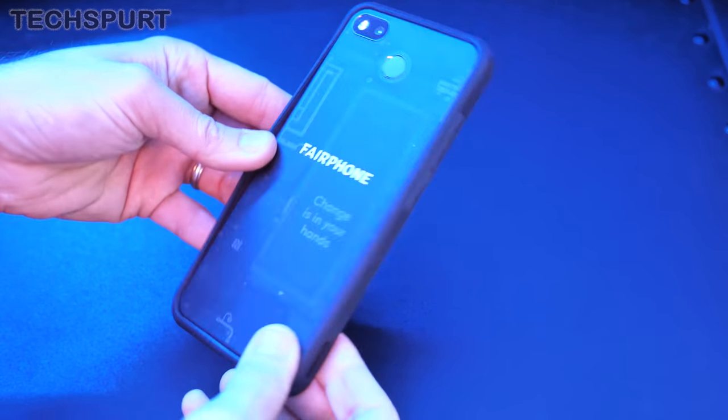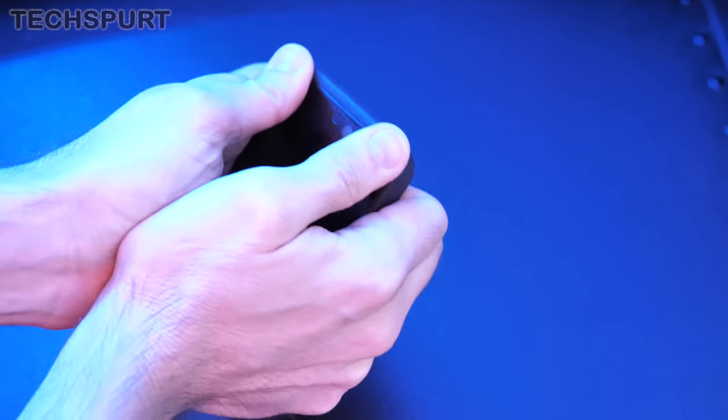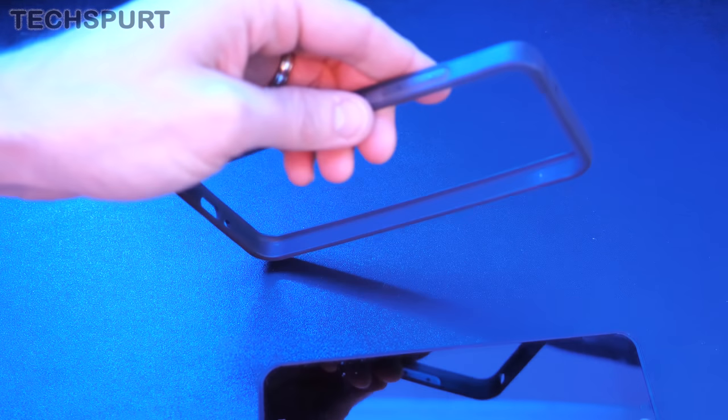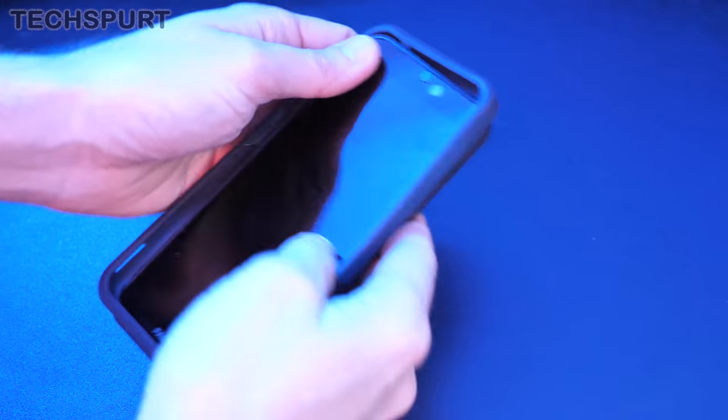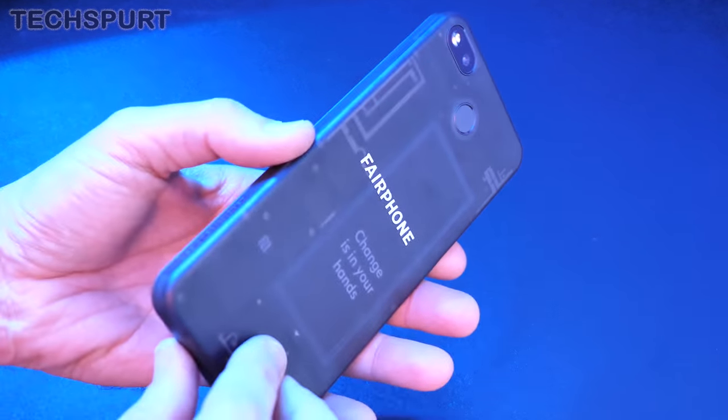The good news is that Fairphone does at least bundle in a funky little bumper as well, which comes attached to the phone and is on there pretty solidly. It just adds a little bit of extra protection to the Fairphone, which should be a fairly rugged beast in general. I'll just leave the bumper off for now so we can check out the rest of the phone in its full naked glory.